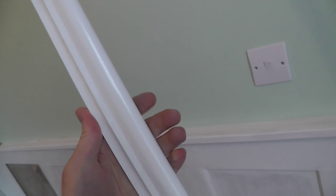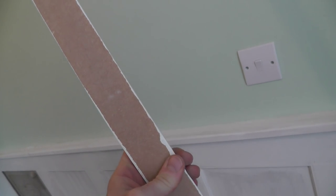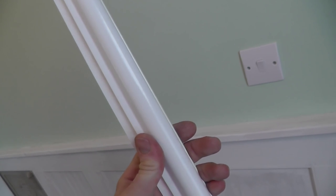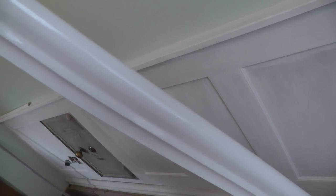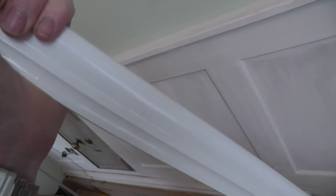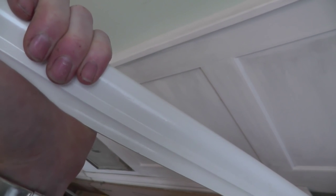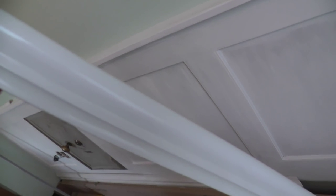Obviously you need the picture rail itself. This is the standard MDF moulded picture rail, comes in 2.4 meter lengths, and that's what we'll be using. These have been primed and painted — we did about 30 lengths when we did the other side of the house, so these are ready to go up on the wall now. As with all trim it's much easier to paint this stuff when it's off the wall, and then you can stick it up and just touch up the holes afterwards.